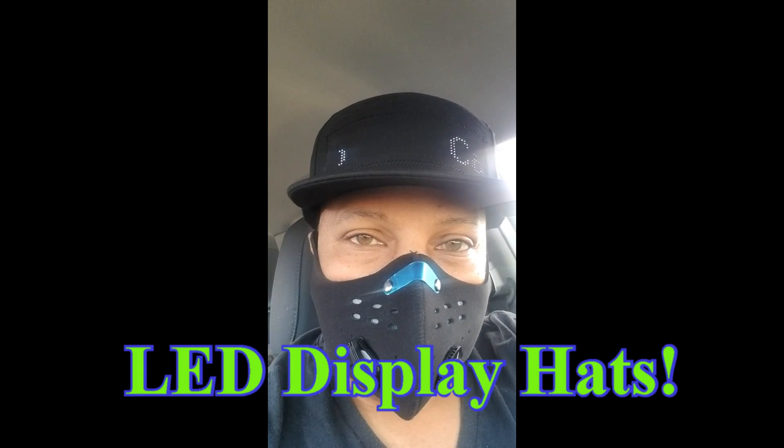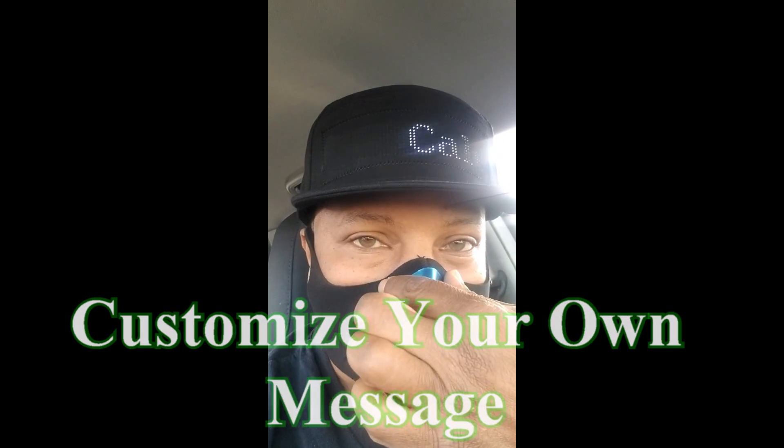You see we got the LED hat on, and you see we got the dual breathing mask on. This is adjustable right here — you can adjust it and make it tighter on your nose.